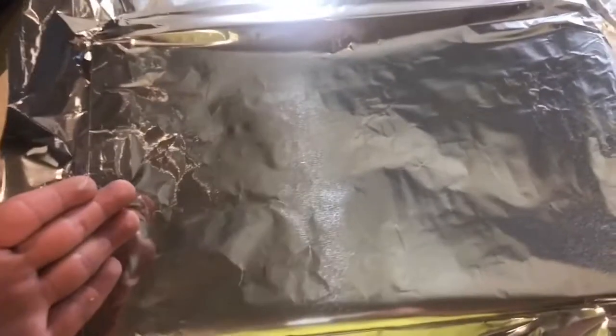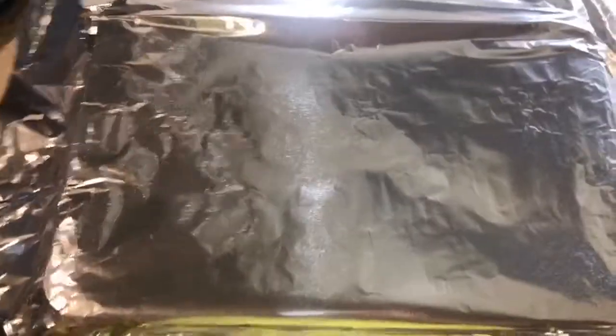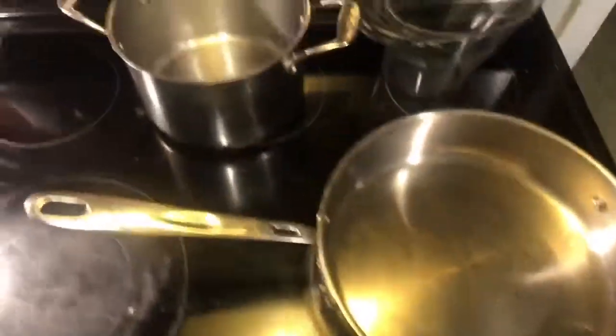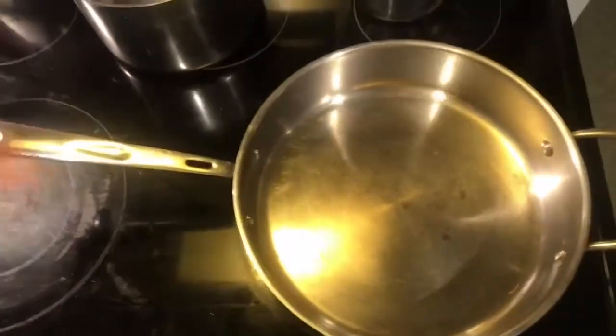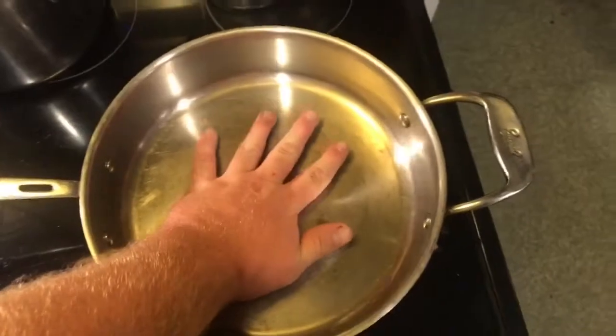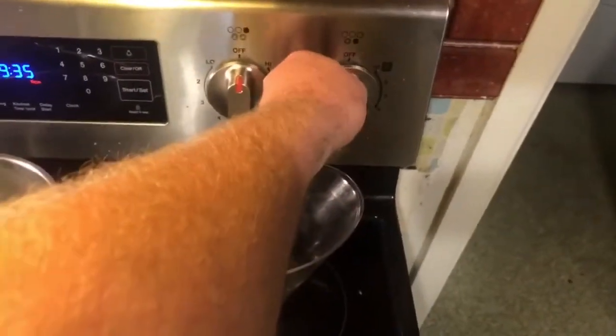Cover this with some aluminum foil and place it into the oven for 20 to 30 minutes. In a normal world I'd leave the lid off to get it nice, crispy, and crunchy on top, but I don't want that just yet. Speaking of wanting things, let's get some medium-low heat going in the pan.